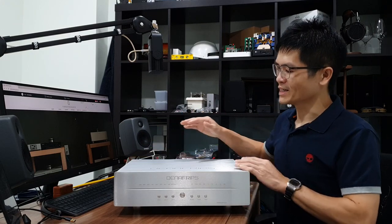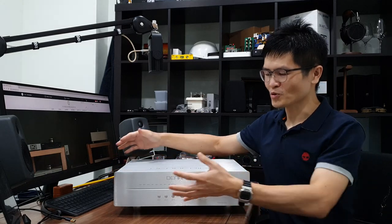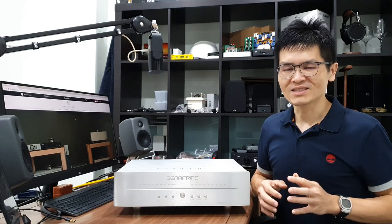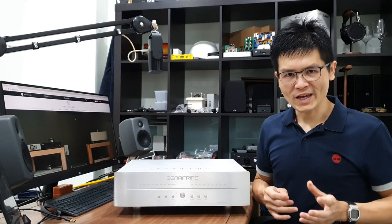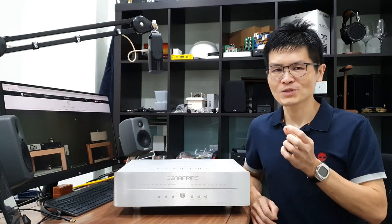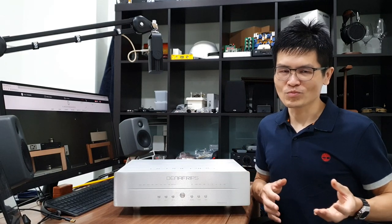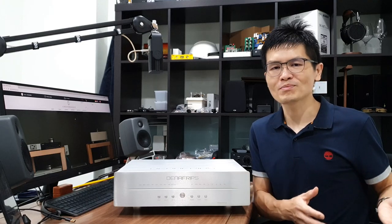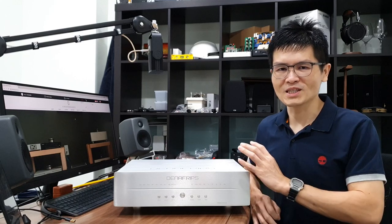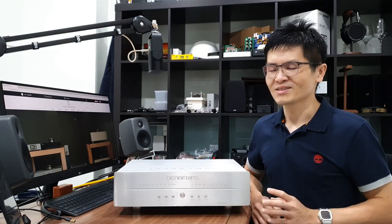The Denafrips flagship Terminator Plus weighs about 22kg — it's a pretty big one as you can see, and it occupies most of the space on my desk. Once you receive the unit, place it on a sturdy tabletop with care. We ship the Terminator Plus with a Spike Shield and a Spike, so please install the Spike and Spike Shield with a good helping hand. If you have another person to help you install it, that would be great. Otherwise, pay close attention, as the Spike or Spike Shield may damage the tabletop surface.